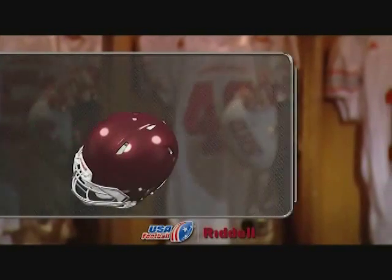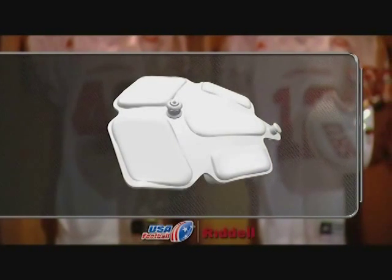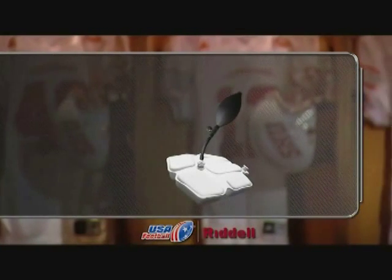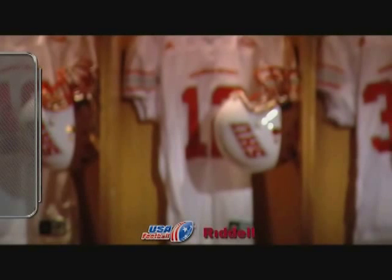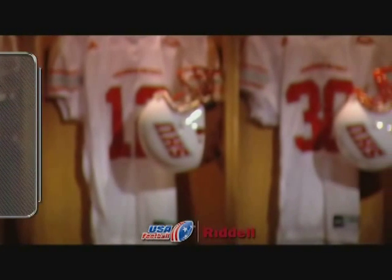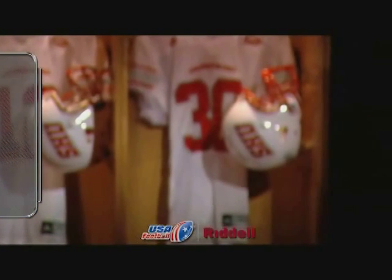Many football helmet models feature air inflation fit systems. The manufacturer will provide a fitting booklet with a step-by-step guide to help you with the inflation fitting process. If your helmet does not feature an inflation fit system, the manufacturer may provide other fitting tools, pad sizes, or accessories. Please refer to the fitting booklet that accompanies your helmet for detailed fitting procedures.